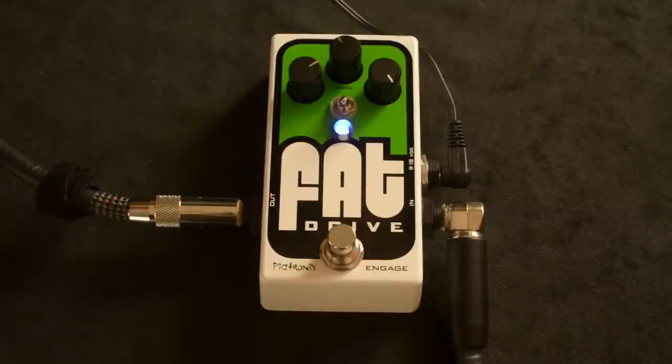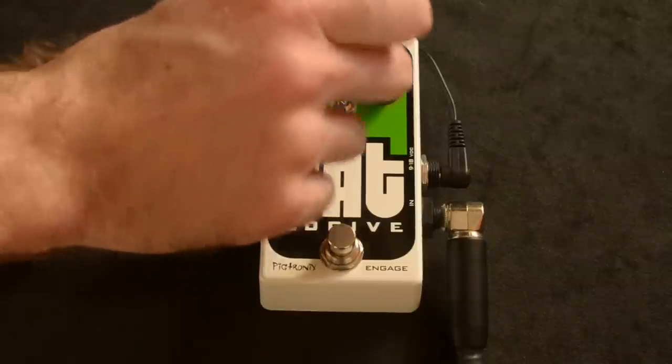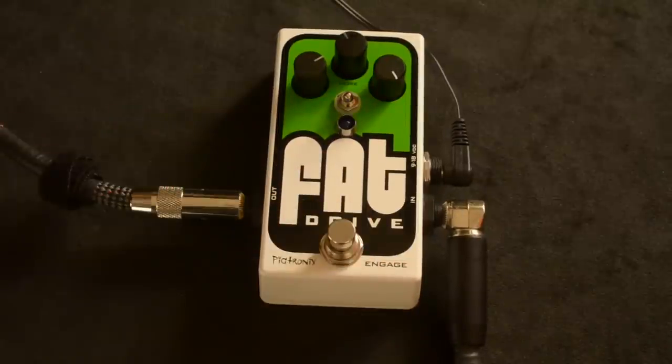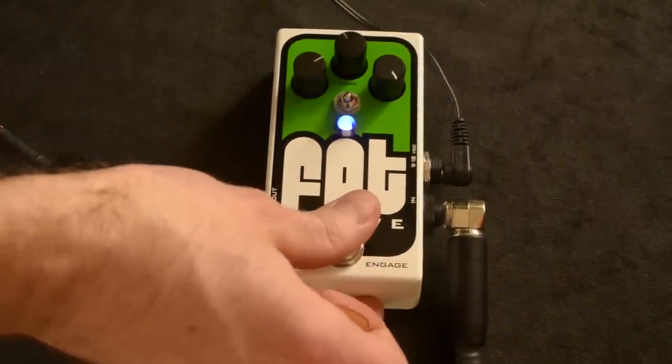I had my amp set pretty much where I like it, so I'm just leaving it kind of off, which is all the way up. I've got the volume set loosely near unity gain, but really just where I thought it sounded good.